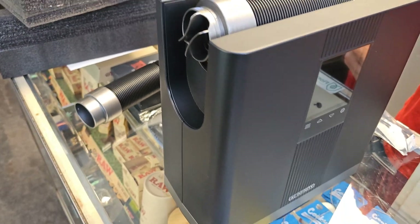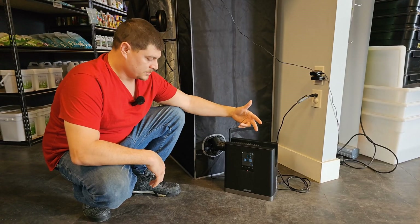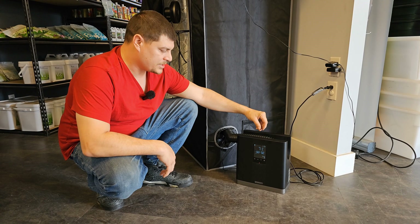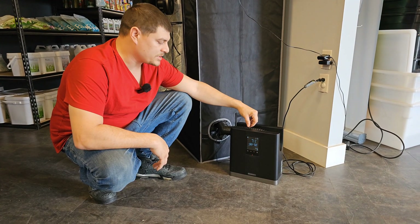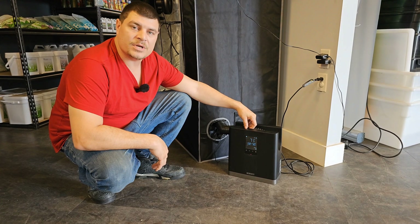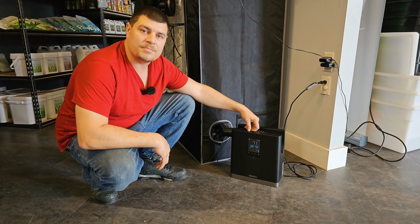I really like this unit. It checks a lot of the boxes for me — the size, the wattage, the easy use of controls. I feel like AC Infinity really did a good job with this one. Thanks for joining us. If you could give us a like and subscribe, we'll see you next time.